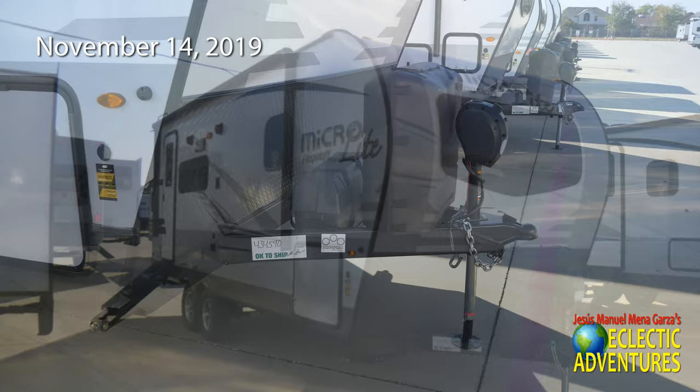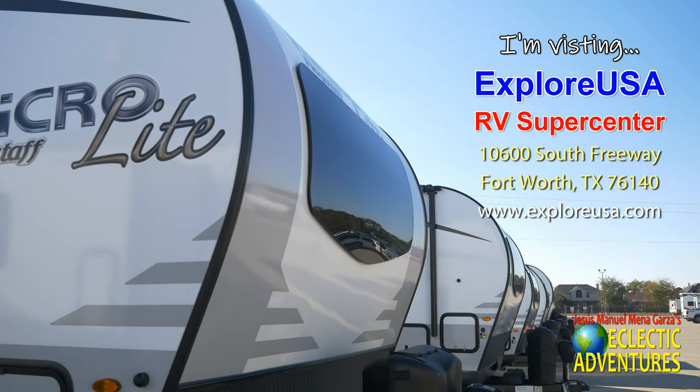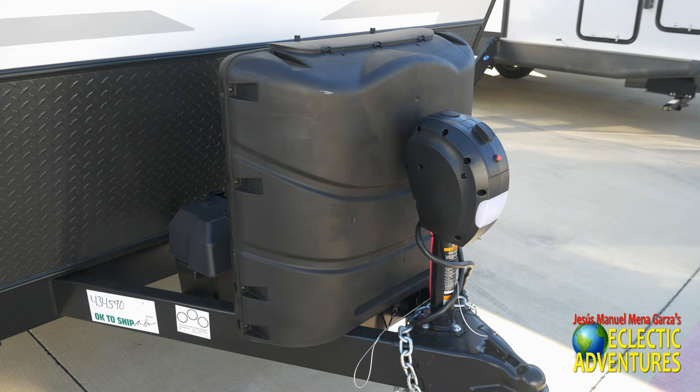I shot this video on November 14, 2019. I saw this travel trailer at ExploreUSA RV Supercenter in Fort Worth, Texas. They are the nicest people in the world.